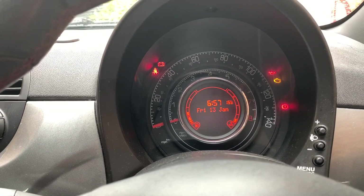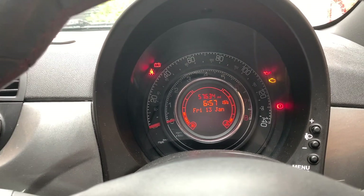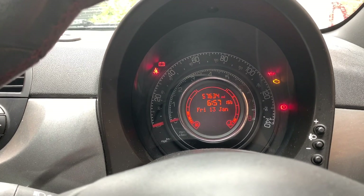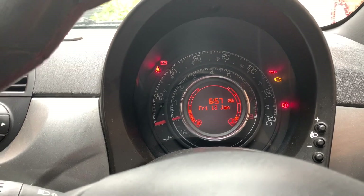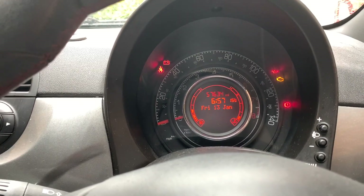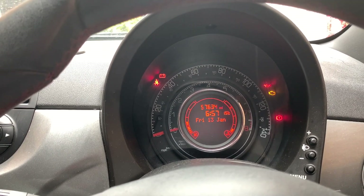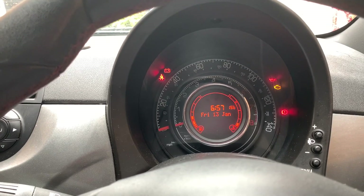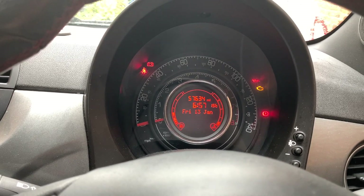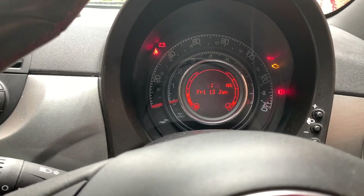It's more of an annoyance than anything else. It doesn't stop anything from working, and it's not an MOT failure. Sometimes, depending on what caused the mileage to flash, if you disconnect your battery for 5-10 minutes and reconnect it, it will go away — especially if it's the Blue and Me. That sometimes works, but more often than not there's something deeper.